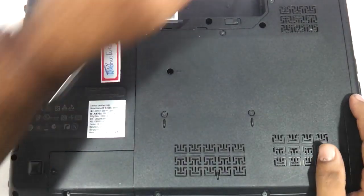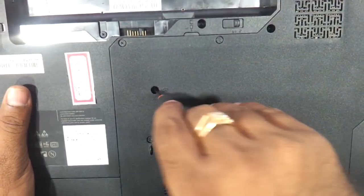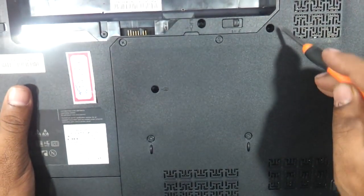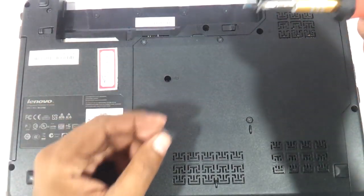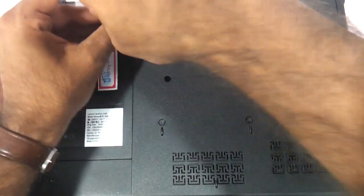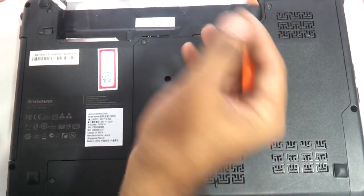For people who only want to replace the keyboard, they only need to remove three screws. The first screw is over here, this is the second screw, and this is the third screw. These two screws are small ones and this one screw is the bigger one. Let's start removing the screws one by one.